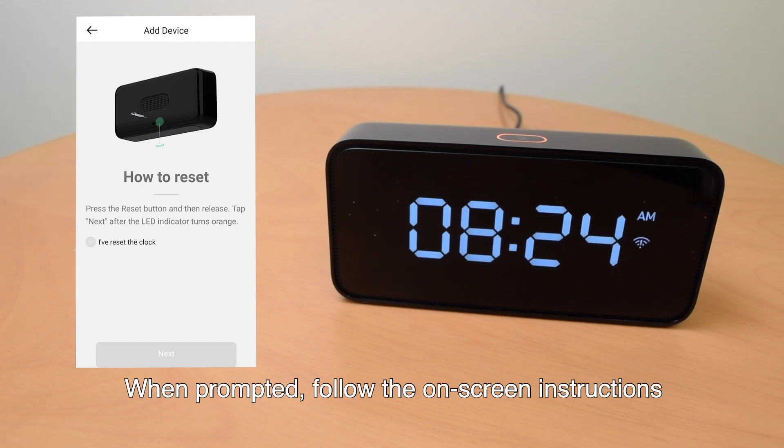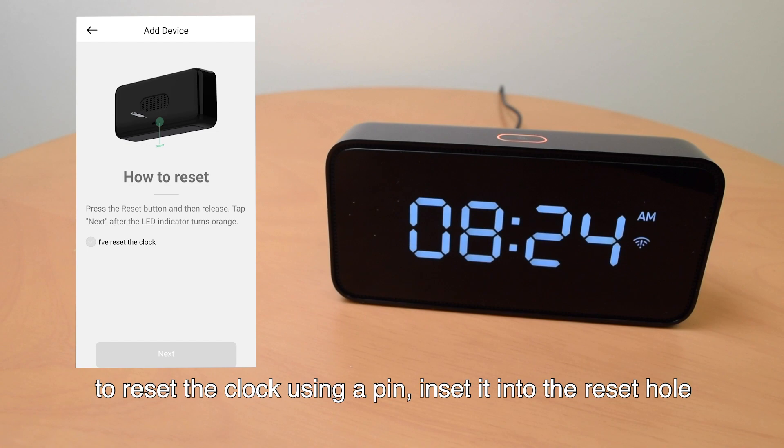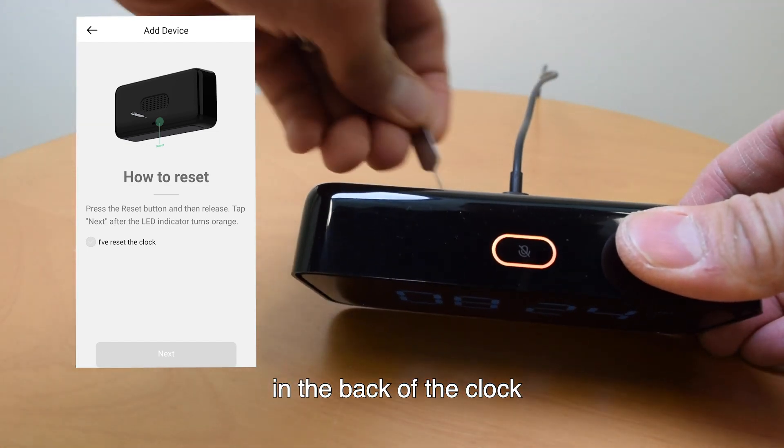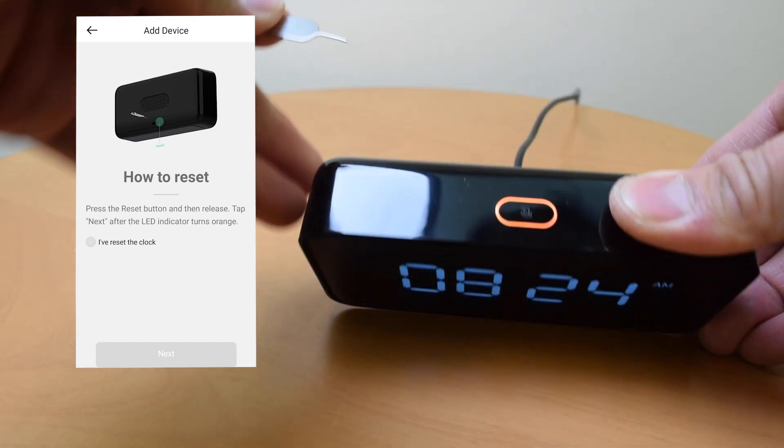When prompted, follow the on-screen instructions to reset the clock using a pin. Insert it into the reset hole in the back of the clock. Resetting the clock — please wait.